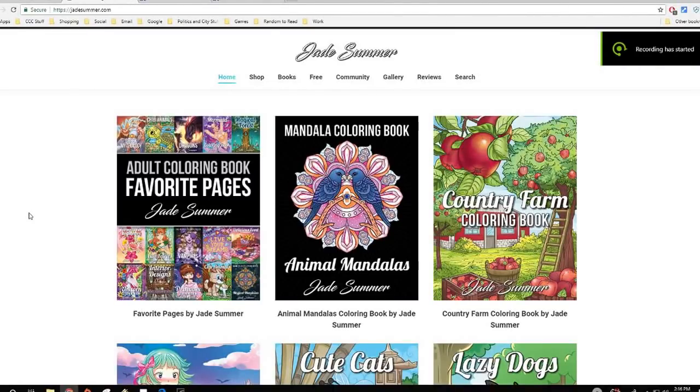Hi everyone and happy Saturday. Today I thought I'd do something a little different. I realized I didn't have a Flip Through Friday yesterday — I got distracted trying to organize my art corner, which is really more like a corner of a room. It'll probably expand and become a studio. I got so busy doing that, I got sidetracked, and by the time I figured it out it was late at night and I was tired.